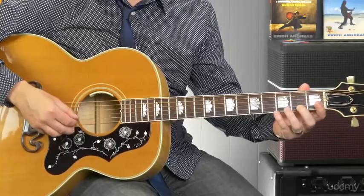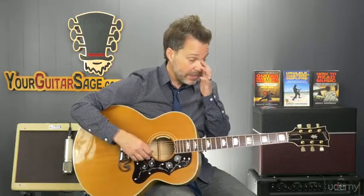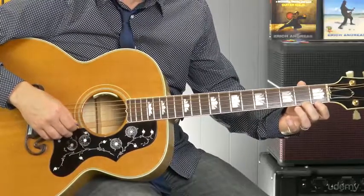With staccato, you've got a little bit of wiggle room in between each note to get everything set up and pick — which is not as refined as doing a legato technique. With our legato technique, what you're going to do is you could just practice the first and second fret on the first string if you would like.